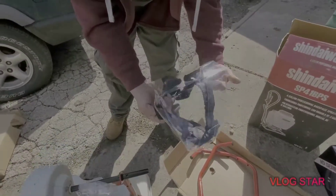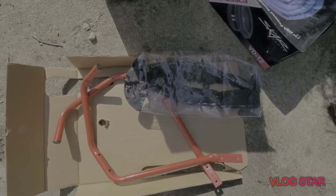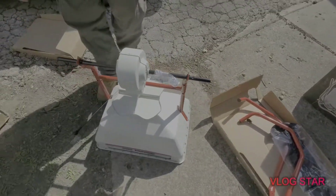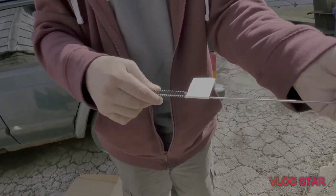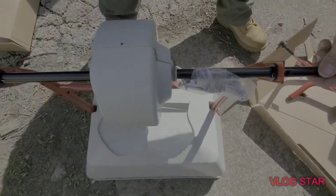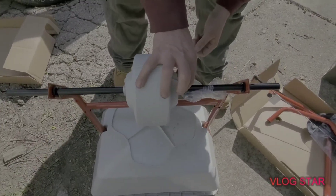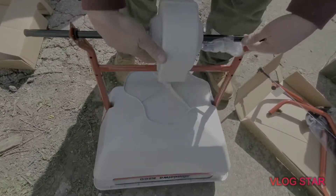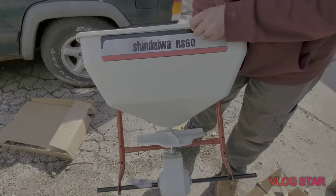We got the clear cover that goes on top, the two handles, and the spring-loaded lever. Got the bolts that come with it, the spinner, and some nice little clips so you can take it apart and grease it. You already know, putting AMS oil in here. This is the Shindaiwa RS60 fertilizer spreader.